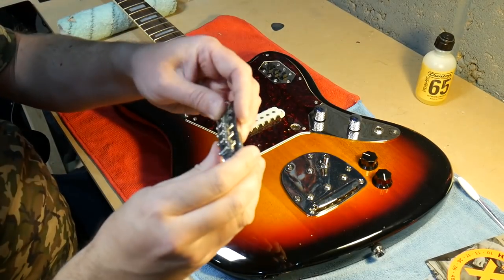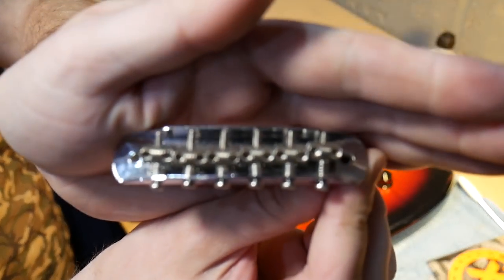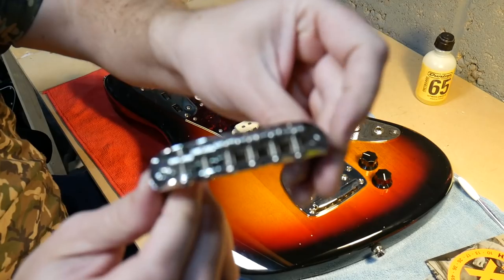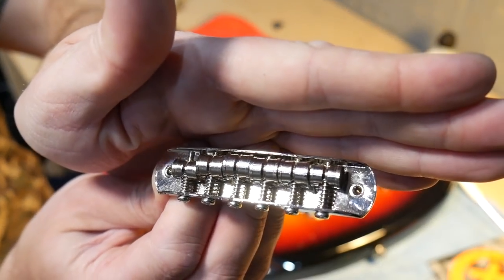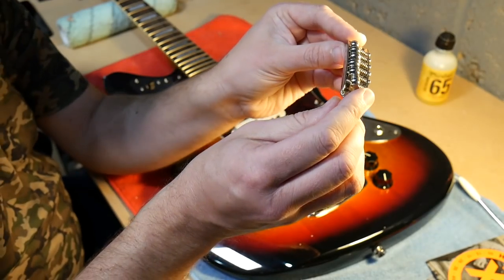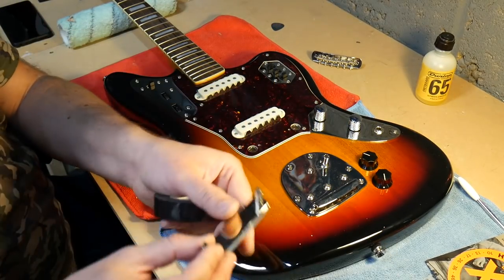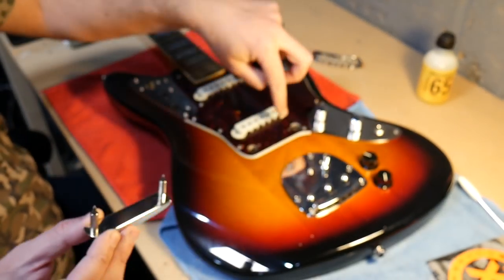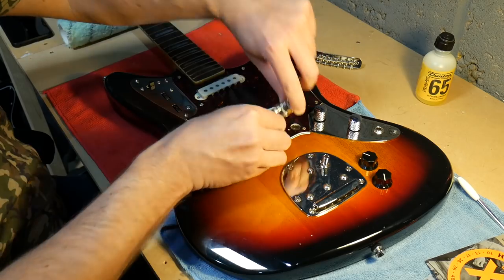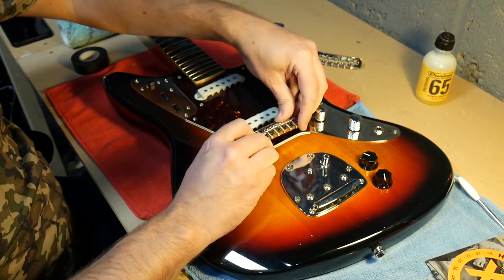Originally, Jaguars and the Vintage Modified came with old-style bridges where the saddles just have little lines in them, and you'd get a lot of string slippage. On their newer Classic Vibe models they've put on these Mustang-style ones with barrel saddles - just the one string slot. But look at that high E string, it's definitely slotted. Hopefully a thicker gauge of strings will help. These pole pieces sit in little cavities and wiggle around, so I'm wrapping electrical tape around them so they sit in there nice and snug. Okay, I've got that on now - it's a nice tight fit, not going anywhere.